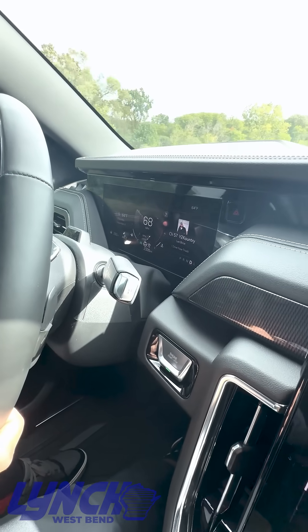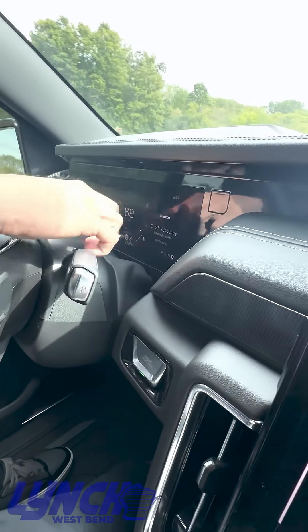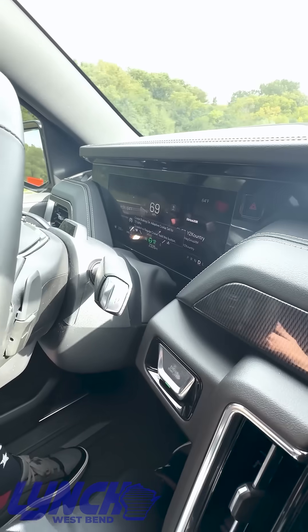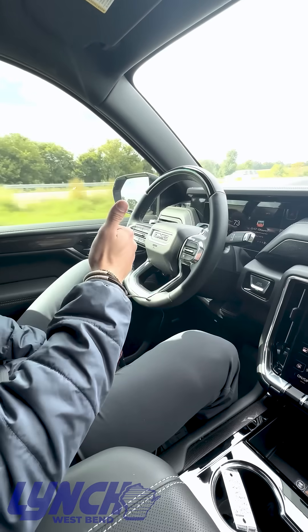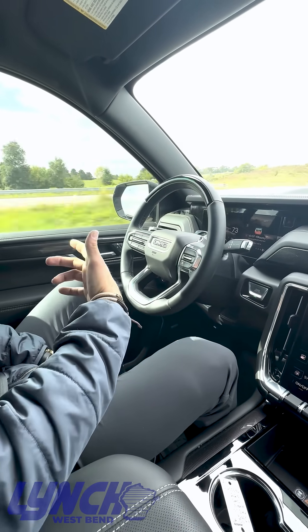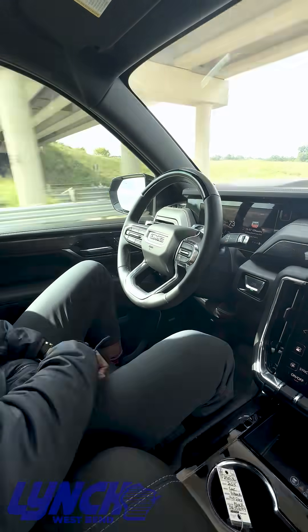Alright, so the vehicle will actually tell you when Super Cruise is ready to be enabled. It shows you that white little Super Cruise button and all you do is hit it on your steering wheel and it takes over from there. Something to keep in mind is you have to have your adaptive cruise control on in order for that icon to even appear.